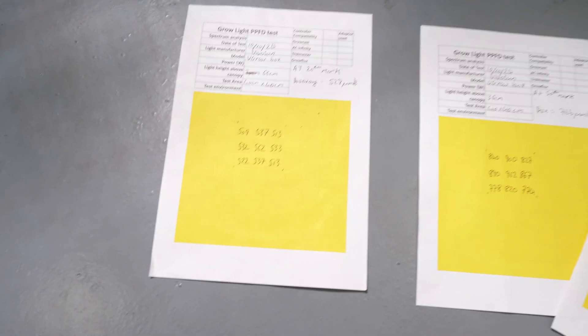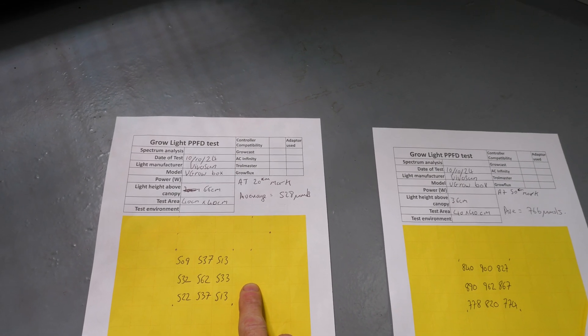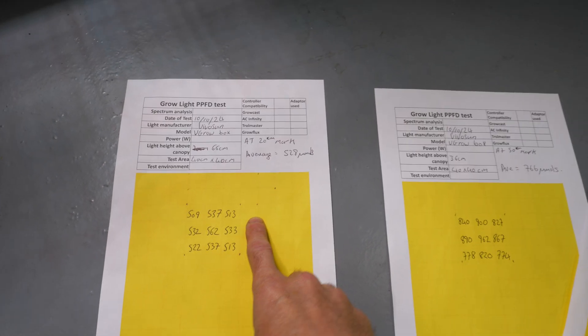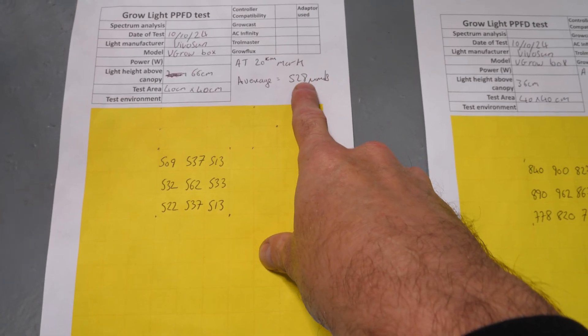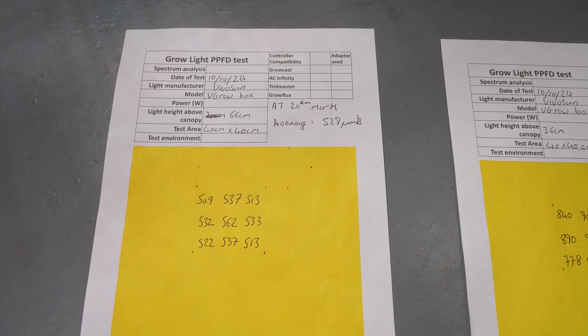These are all at 100% by the way. So first one is at 20 centimeters, or about eight inches, from the top of the pot, and that recorded an average of 528 micromoles — so pretty good average, definitely good enough for veg.